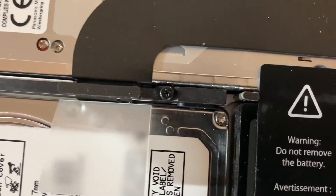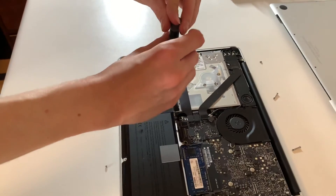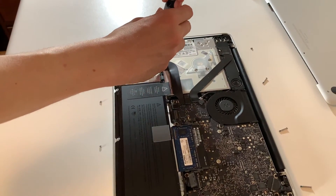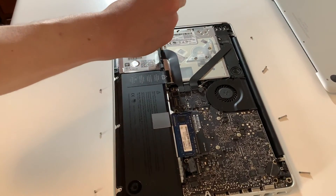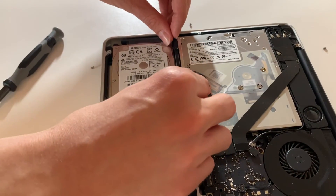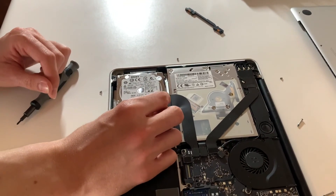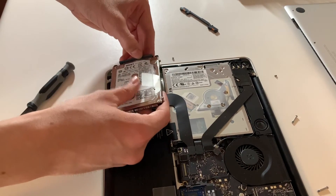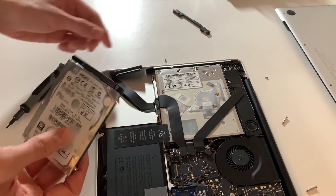Then you're going to need to unscrew those two screws, which are the same Phillips as the others. Those screws won't fully come out — they're captive screws, which is good. Now carefully lift the hard drive bracket and put it aside. Then lift the hard drive using the pull tab and unplug the SATA cable right here.